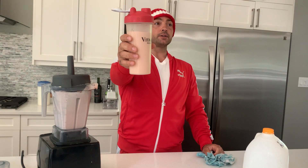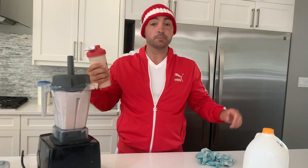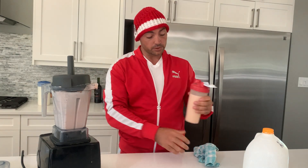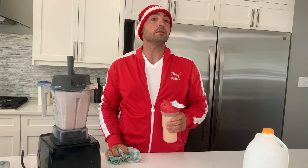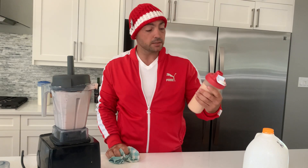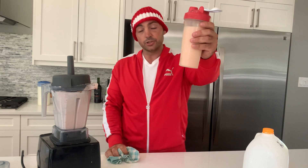Cheers to good health. Liver is good for you and it's not expensive — buy the cheapest stuff on the market and it's the healthiest for you. There are a lot of things in life people make you do, so at least this is on my terms and it's healthy for you. Cheers.